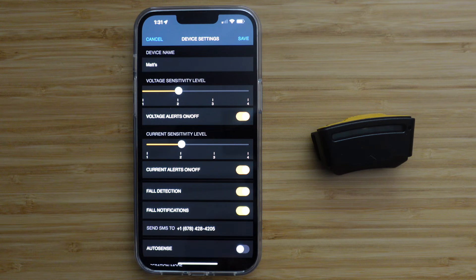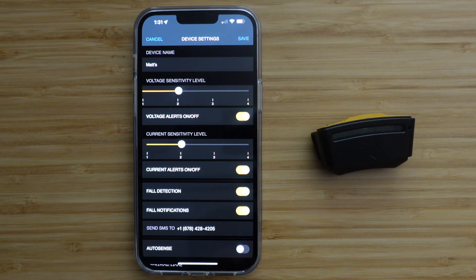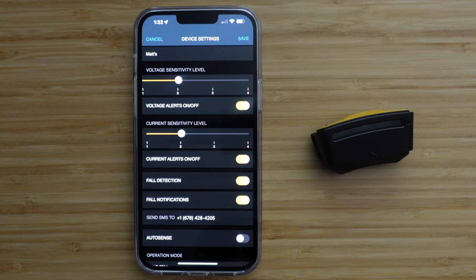To use the SixSense fall detection feature, enter the contact number you would like to receive text messages in the event of a fall here. You can turn this feature on or off here. SixSense is equipped with an accelerometer. If the device senses a free fall, it will beep and flash red.